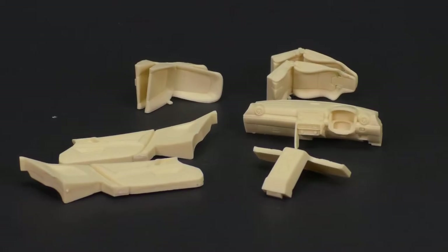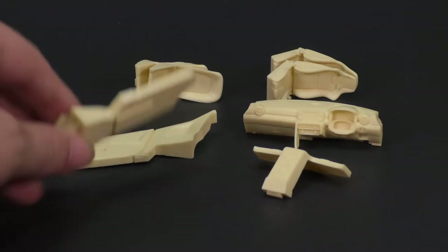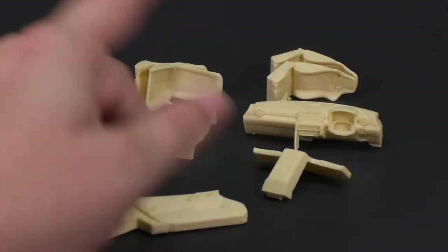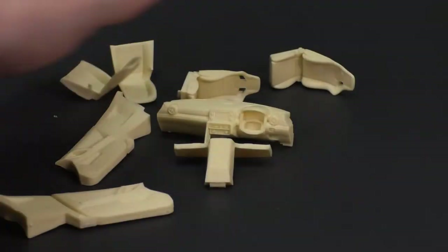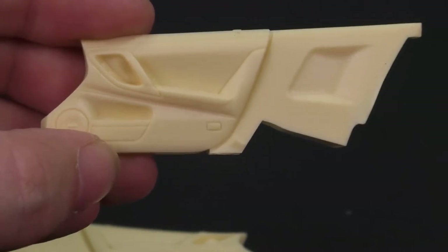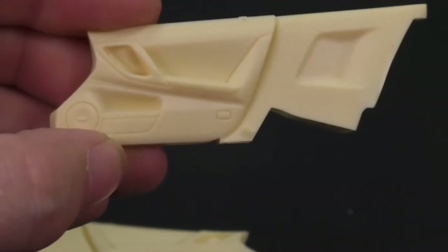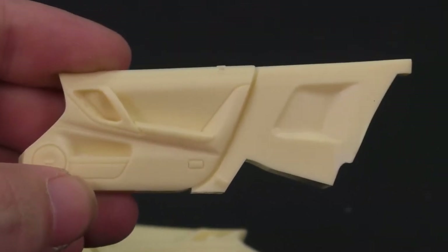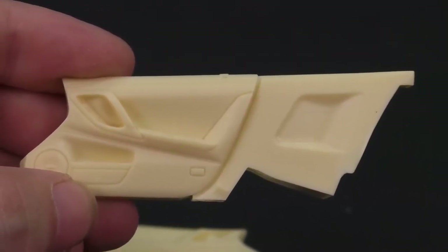Some of the interior bits: you have the side panels, the door panels, your dash and your seat. We'll start with taking a look at the door panels. Overall, the casting is very impressive, very detailed. The detail is very nice, which I'm glad about because it's like a $90 kit so I would hope the detail would be good.